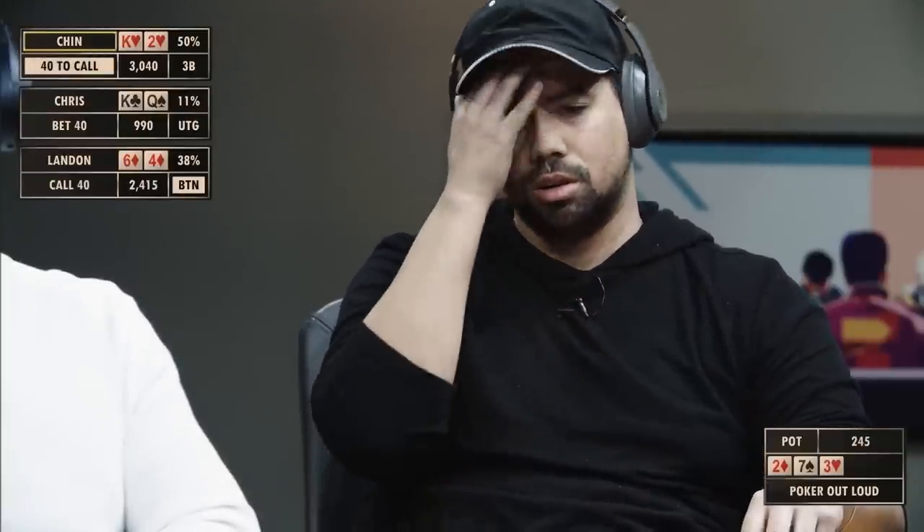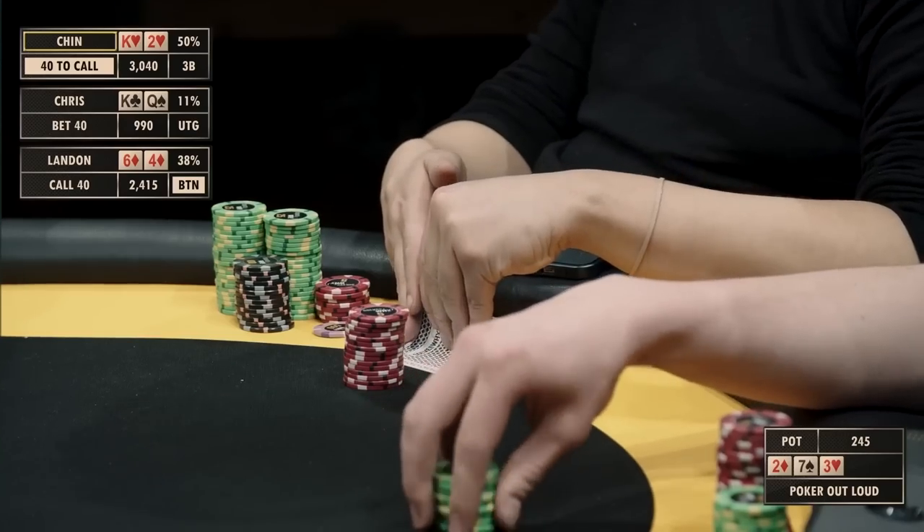I think with a bet and a call in front, our hand has to fold. I don't think our hand wants to check-raise. Yeah, I think we have to fold unfortunately. It's going to be really hard to realize equity, especially with how short Chris is getting, going into two players. We have better deuce-x hands like deuce-4 that could continue — king-deuce is not great. We have to release with Landon coming in.